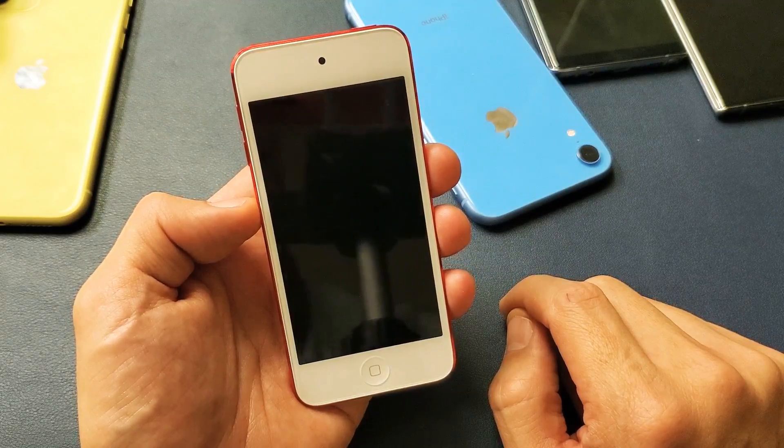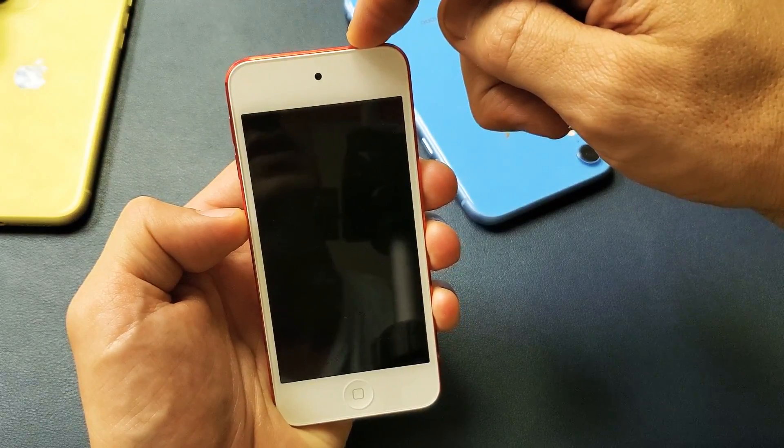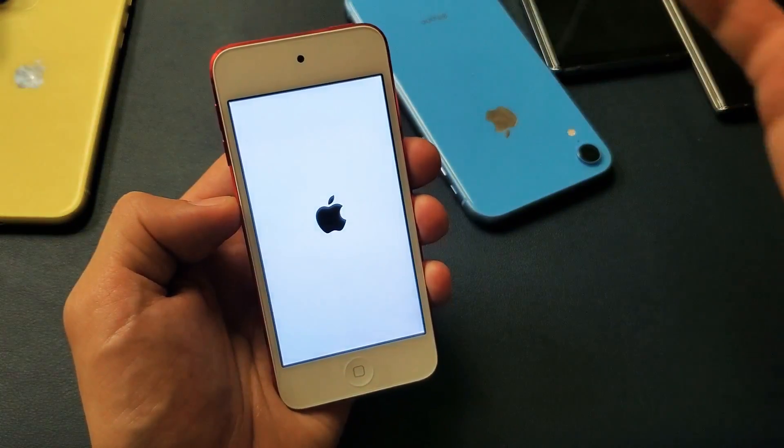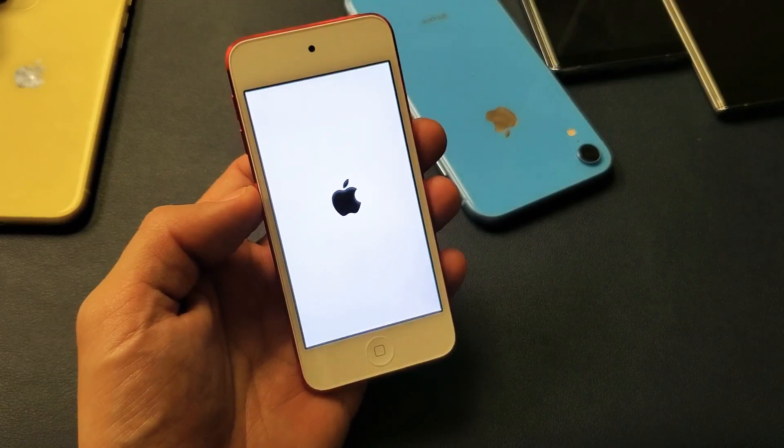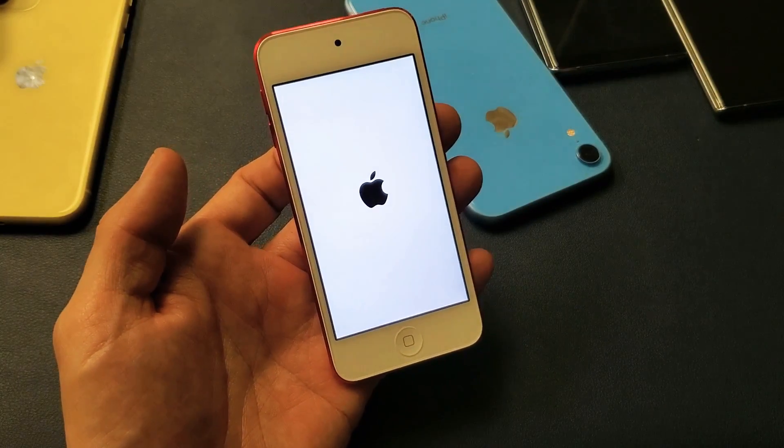To go ahead and turn it back on, what you simply do is go back to the power button and press and hold, and just wait till you see the Apple logo up here. There it is. You can let go and wait for this to boot back up and you guys are back up and running.